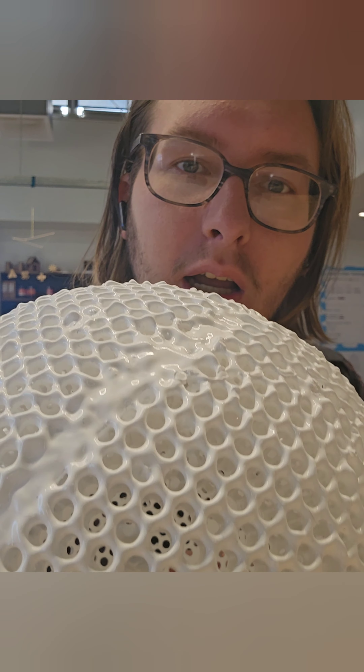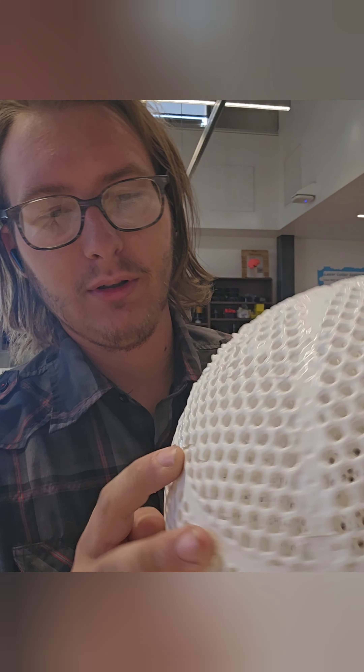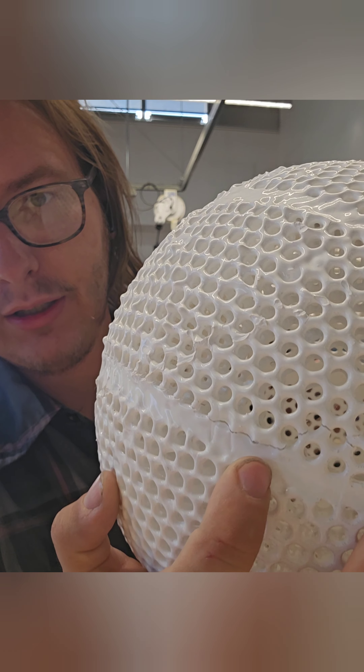Unfortunately, it did not work. We have a massive crack. Where'd it go? I say massive, but I can't find it. There it is. Another camera — there we go. Right there. It goes all the way across.